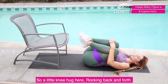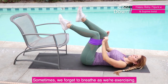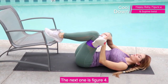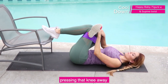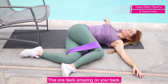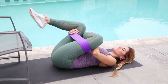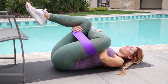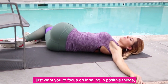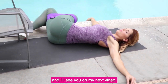Let's stretch it out. A little knee hug here, rocking back and forth gives you a nice massage on your lower back. Focus on your breathing — sometimes we forget to breathe while exercising, so about three deep breaths, in through the nose and out through the mouth. The next one is figure four: cross that leg over, press that knee away. Then a supine twist, which feels amazing on your back. As you repeat on the other side, focus on inhaling positive things and exhaling anything that is not serving you. I hope you have an amazing rest of your day and I'll see you in my next video!